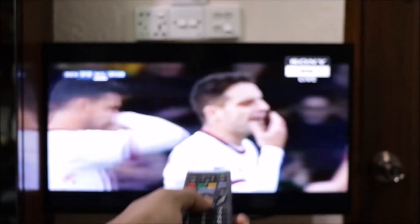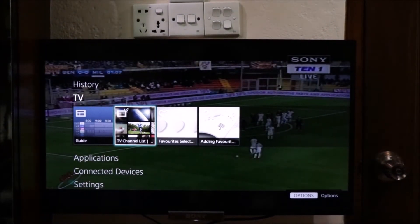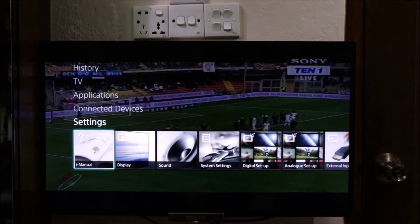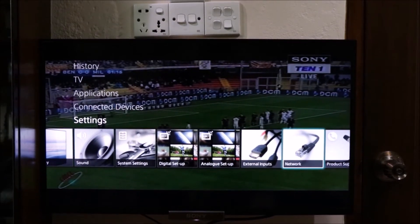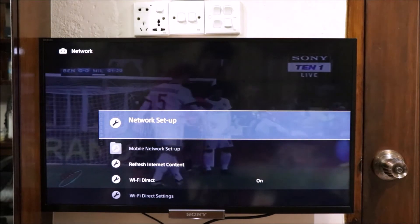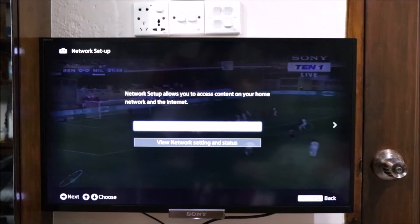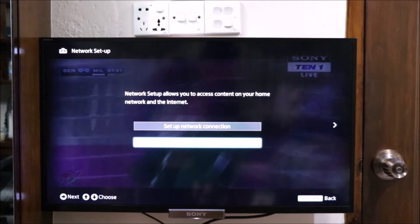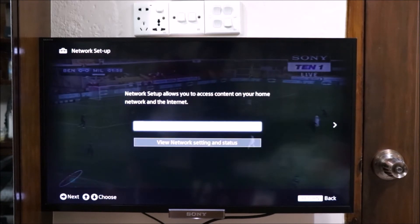Our TV is a Sony 32-inch Smart LED TV. We have a TV remote. We press the home button, then we have options, and then we go to network settings. Click on network settings, then click on network setup.